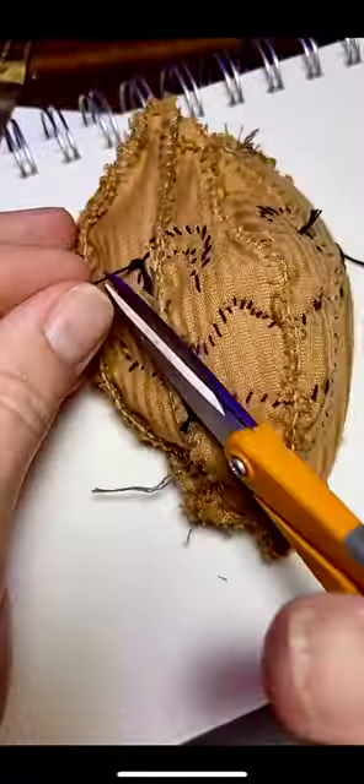On your last stitch, work your needle to the back of your project and then knot off three times. Then clip off any of the excess strings to keep it neat. Turn your project to reveal your masterpiece.